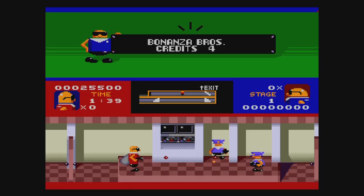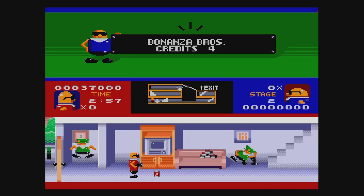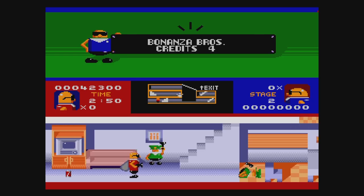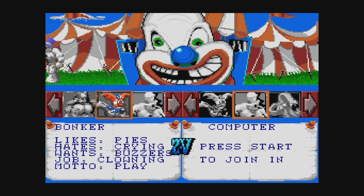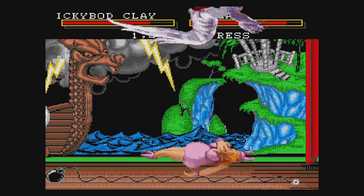Bonanza Brothers has you break into various places, shoot cops, and steal items before escaping to a blimp. It's not a bad game, but it's not the classic Sega keeps thinking it is. Clay Fighter — I have no idea why this is on here. Nobody wants this, especially the inferior Genesis version. It's an awful game. Seriously, what were they thinking?